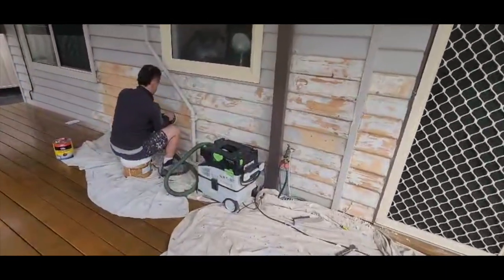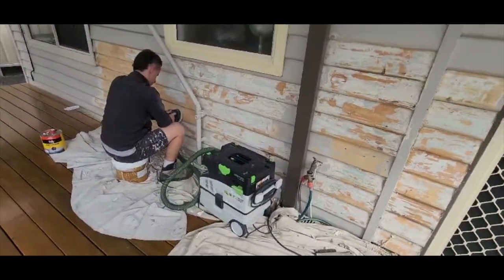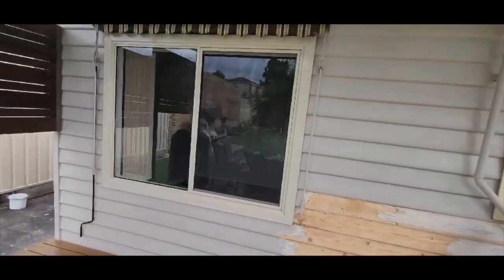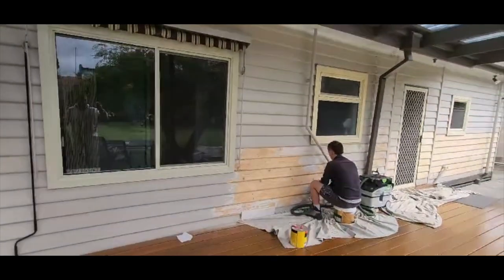You can see our sanders are attached to vacuums. The purpose of that is to obviously make sanding a far more pleasant experience for the user, but also so that we're not making a mess throughout the place.